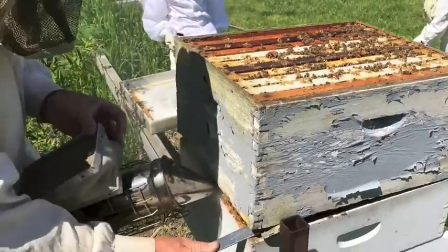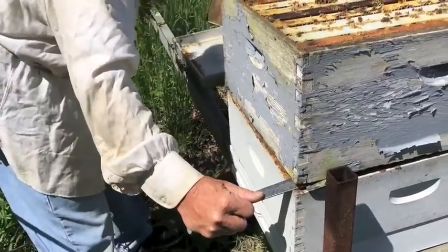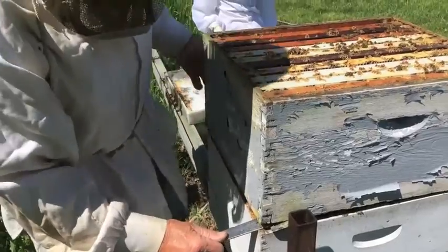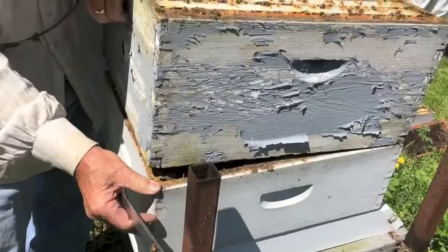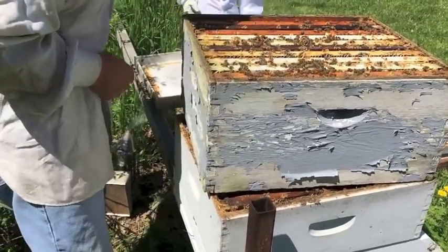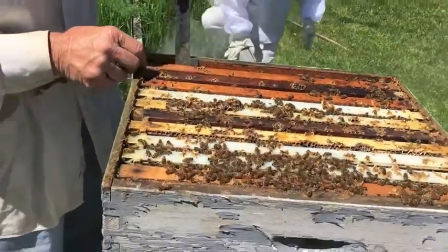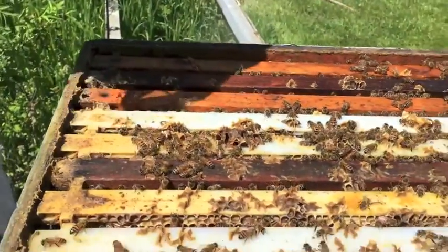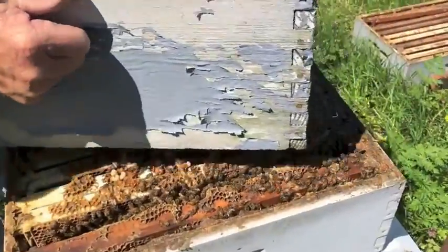Smoke back here. And you want to try and turn your hive just a little bit like this. I'm going to put this down so you guys can see it. See, I'm going to turn my box a little bit.